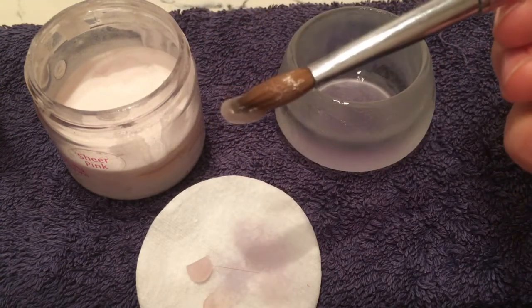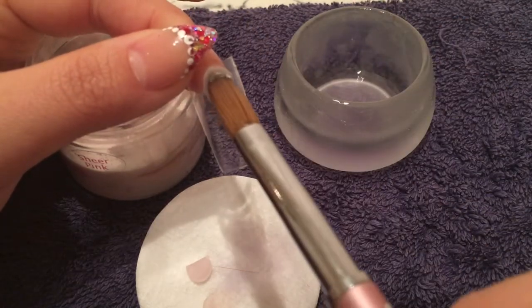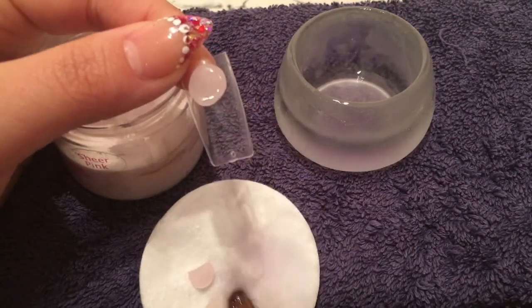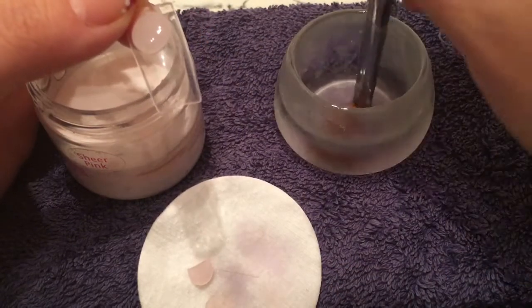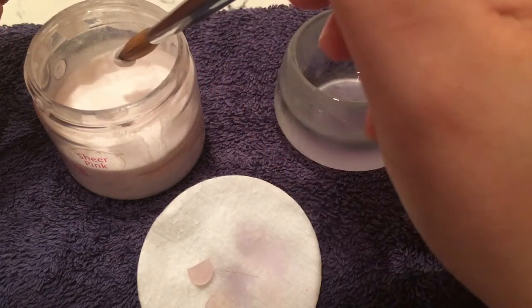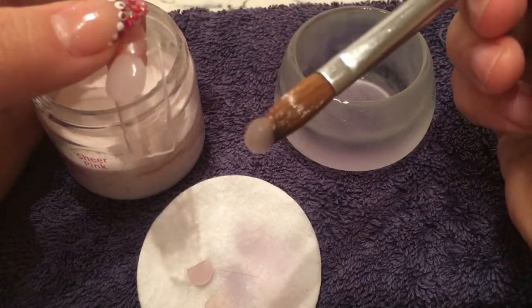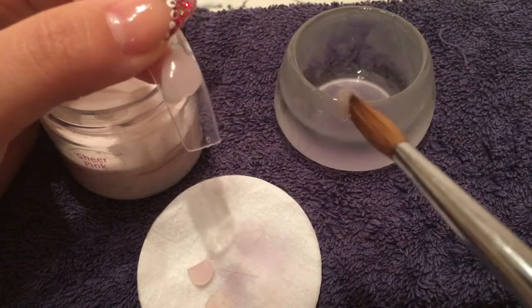It obviously just depends on the products you use as well. That was my one-two, and as you can see it's not going anywhere, it's not flooding anywhere. I do the second bead as a smaller ball, and you do see it running down to the side a little bit, but that's because when I tilted the tip, gravity makes it fall downwards.